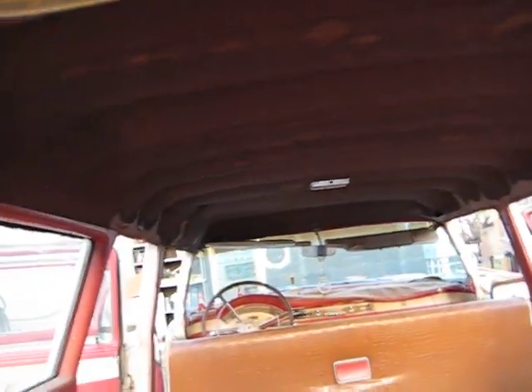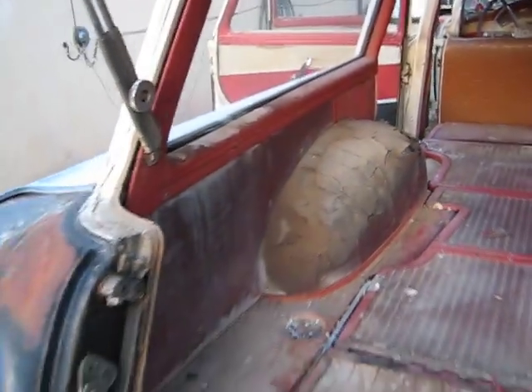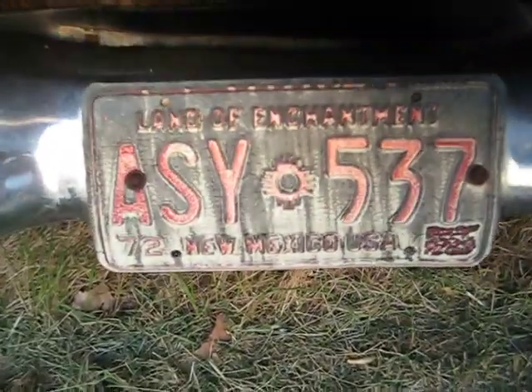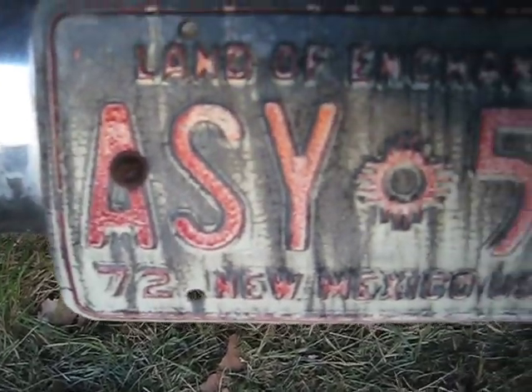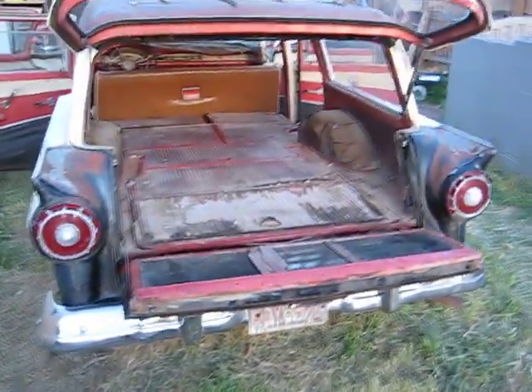It's original headliner, just discolored. Not sure what they made that out of — if it's mohair or what. Last time this was on the road was 1972, and apparently it was taken out of service because it was